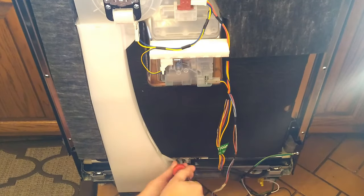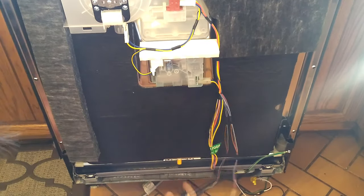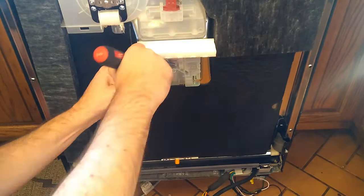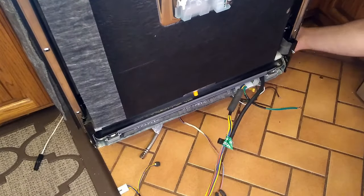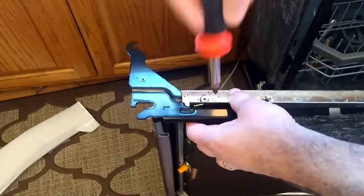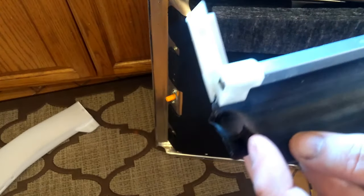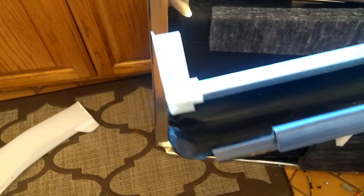And there she is, removed. Here's why it's leaking — look at that. It's separated right there, and it's cracked right there. So that's the source of the leak. Now we've got to put it all back in.